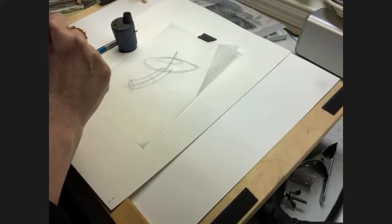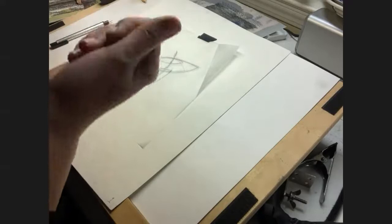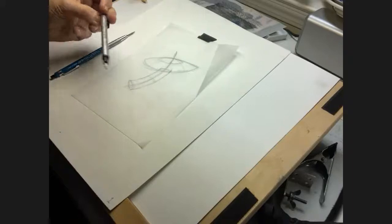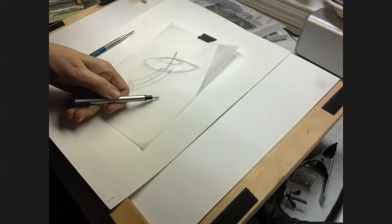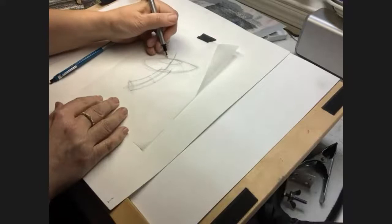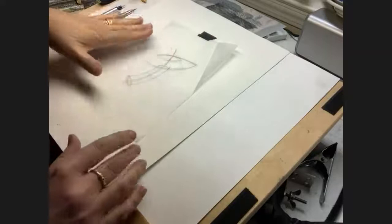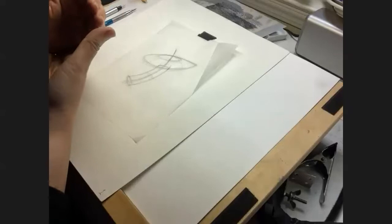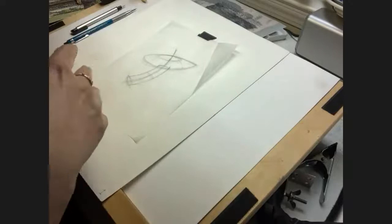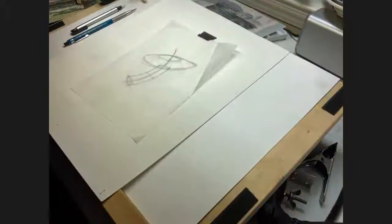For erasers, I usually use a kneaded eraser and work with it in my hand all the time. My other favorite eraser is called a Mono Zero by Tombow — a simple little hard eraser that I can put a point on with an X-Acto knife to really clean up a line. I'm left-handed, which means I smear everything with the side of my hand, so I keep a piece of tracing paper under my hand at all times when drawing or painting so I don't go marching across and ruining everything.